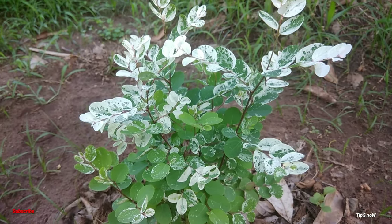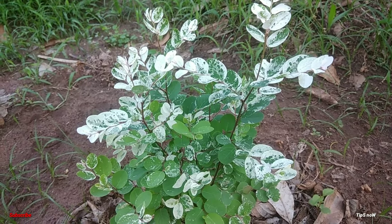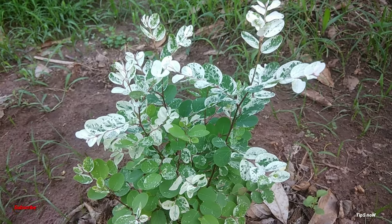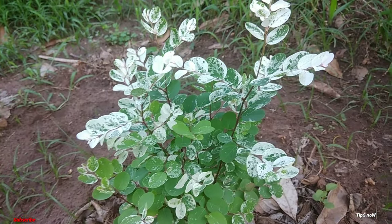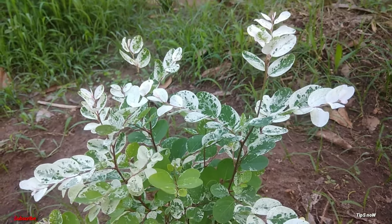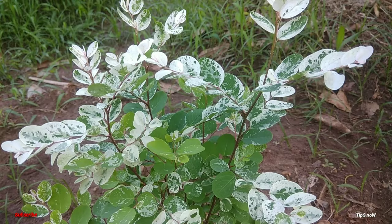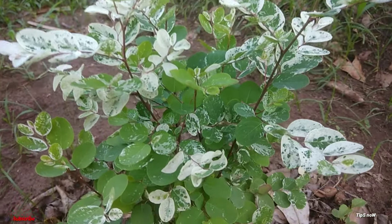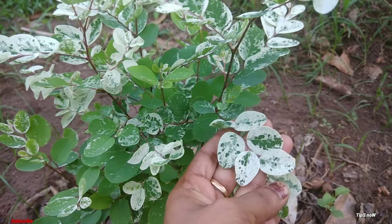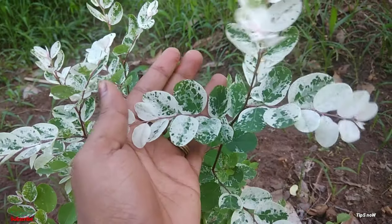We are going to repot it — we will report it after 2 years. We will be ready with the potting mix. One of them will be the root ball. We will be ready for the root ball and cut it.